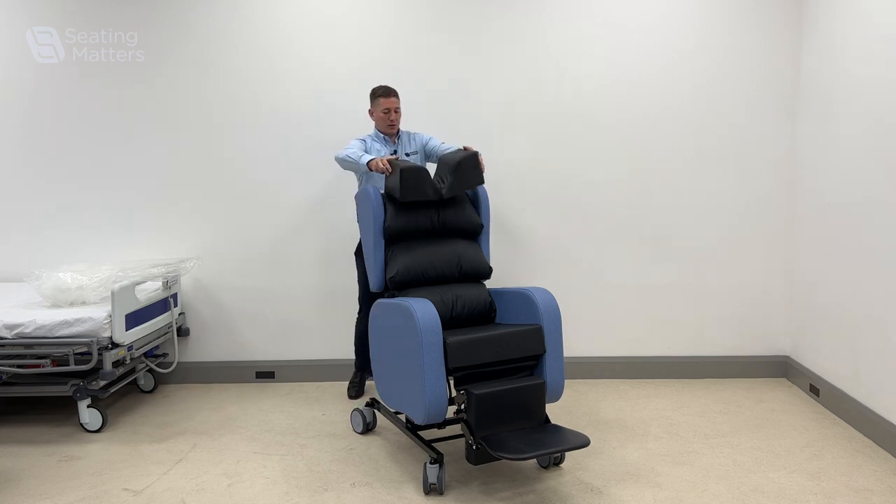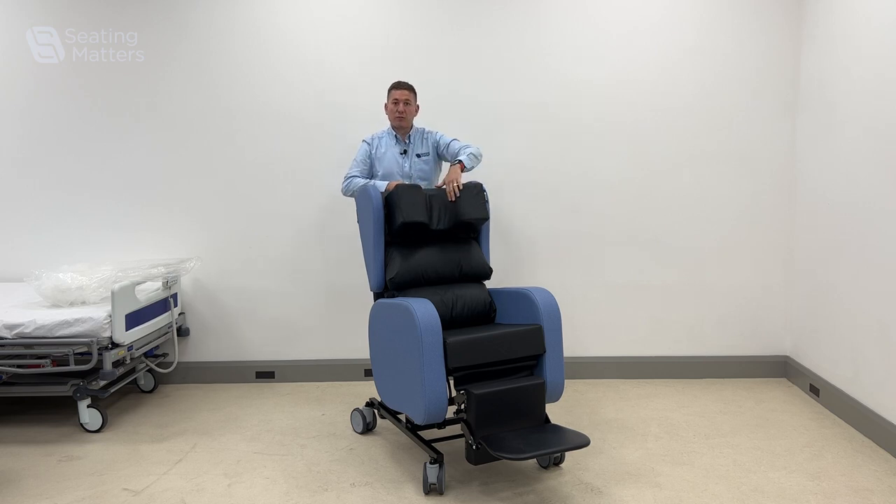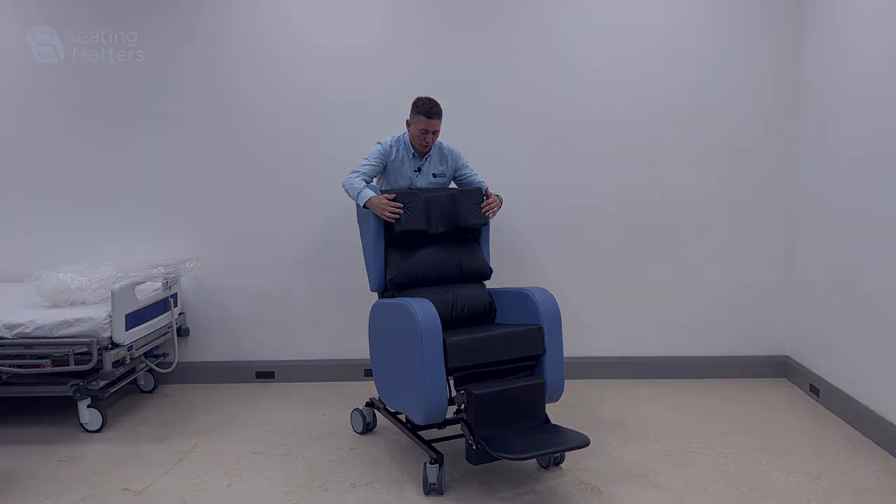So when we add the head pillow, we're not pushing the person forward into that kyphotic posture, but we're still giving them the full support through the head. You'll notice when I've done that, I actually have to tighten the headrest up because it doesn't sit as far forward.